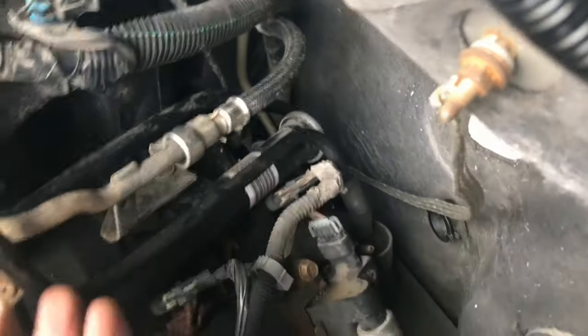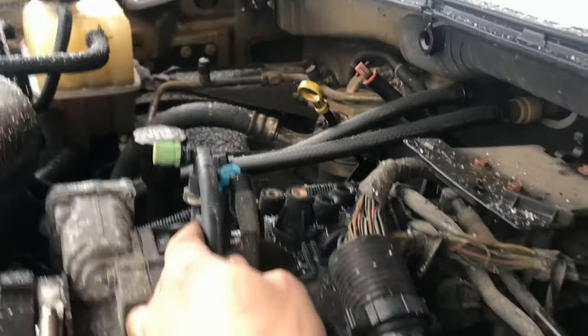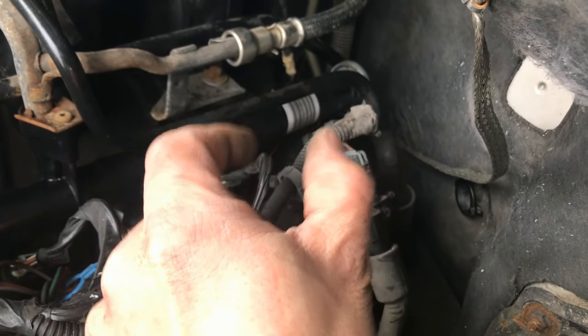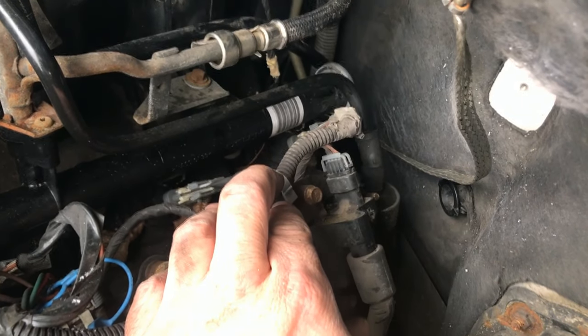Word of caution: you might be best suited to take the slide off — the line that runs to the top of the throttle body. You can disconnect that at the back by squeezing it together and pulling up. You will feel in the back there there is a clamp — you squeeze on that, you pull up on that, and that will come out.